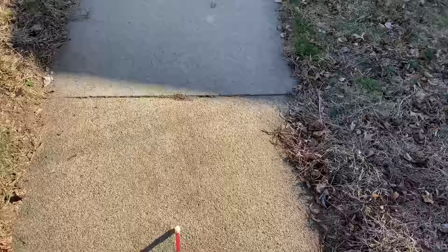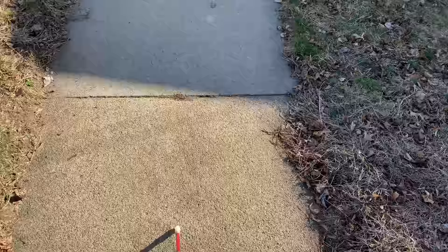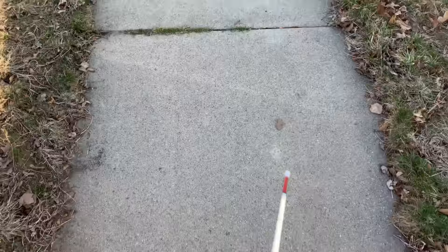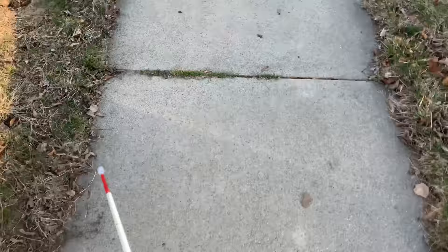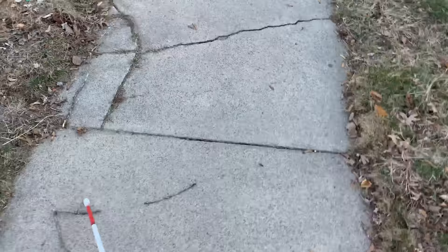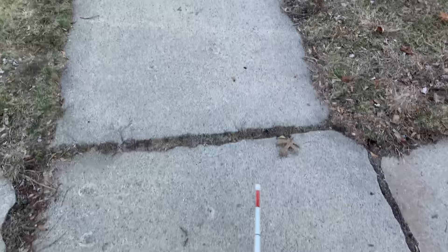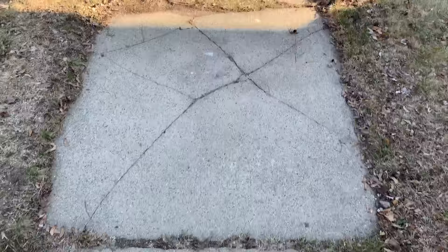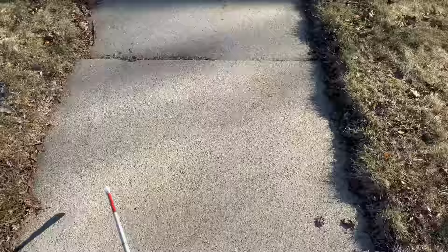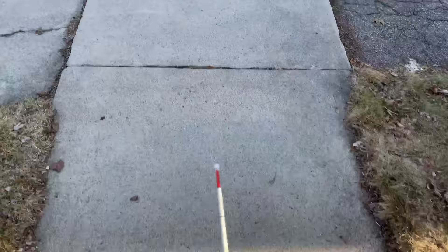And now I'm going to do a demonstration of using the pencil style cane tip along this residential sidewalk. So I'm tapping back and forth using two-point touch. I'm trying to be light so I don't get stuck, but I just got stuck there. Stuck again. So even with two-point touch, I'm getting stuck quite a bit. Now I'm going to try constant contact — sweeping the cane. This is not working well at all, just getting stuck all over the place. Not convenient, not efficient. So I definitely would not recommend a pencil style tip for someone using the cane, either with two-point touch or constant contact.